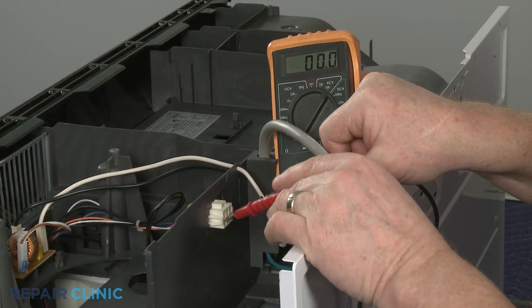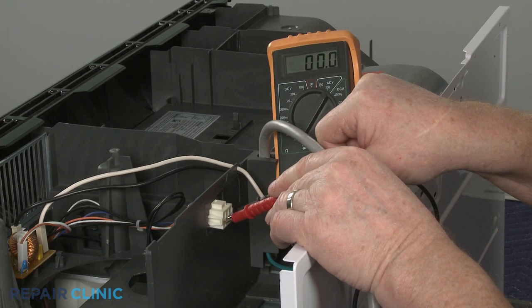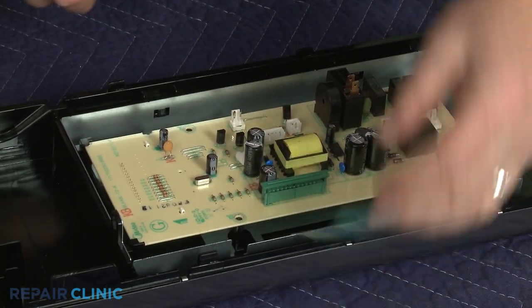However, if the meter display indicates no voltage is present, then the source of the problem is probably the microwave's main control board.